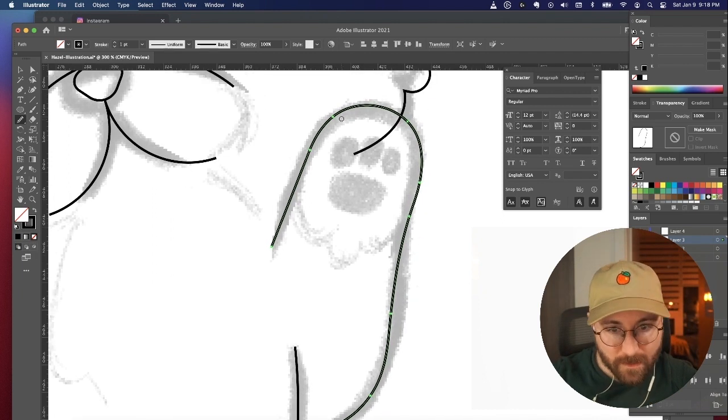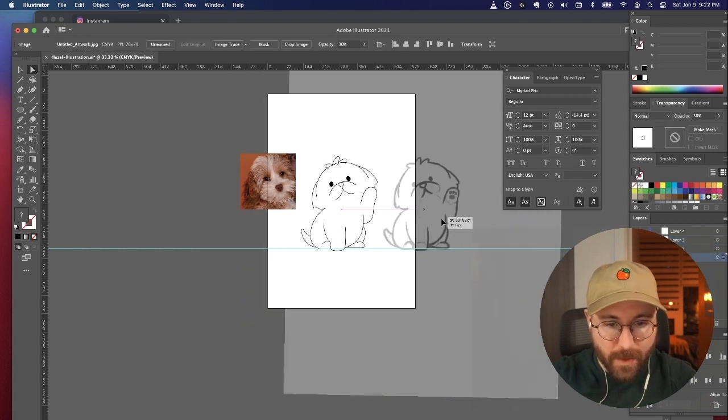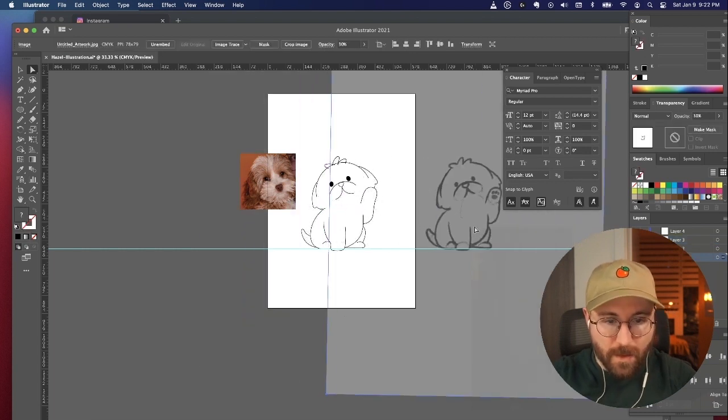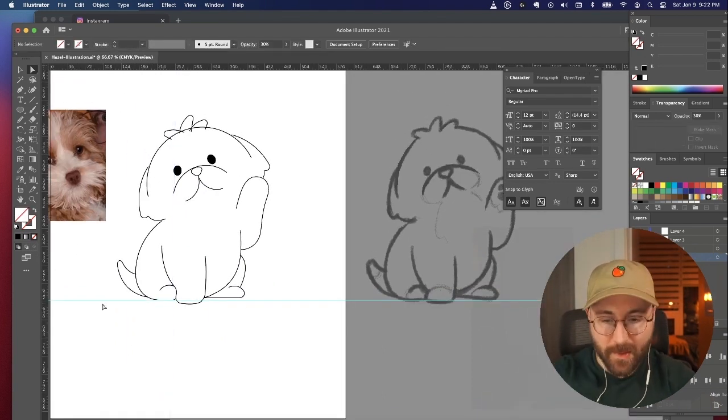Doesn't always work, but okay. I'm going to turn off the sketch and remove it. The sketch looks obviously much better, but that's just because this is the beginning stages.